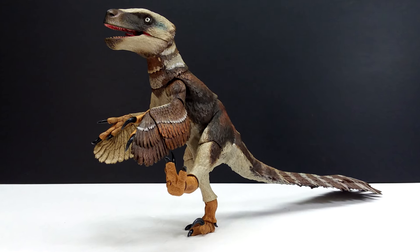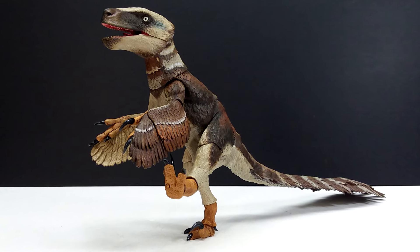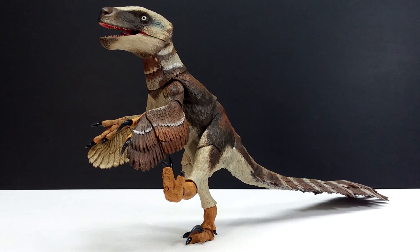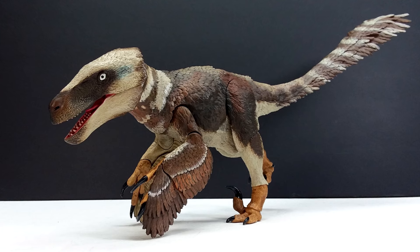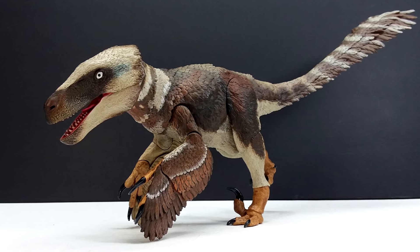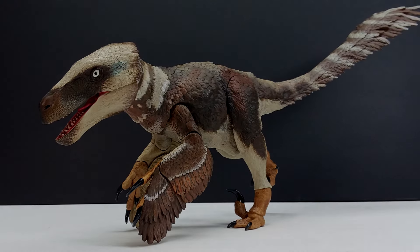Overall, a fantastic release — definitely one that I highly highly recommend picking up. These are about to begin shipping very soon, so if you want yours, I'll include a link in the description to where you can grab it. Make sure you do that, and of course like, comment, and subscribe. I'll see you in the next review — thanks for watching.